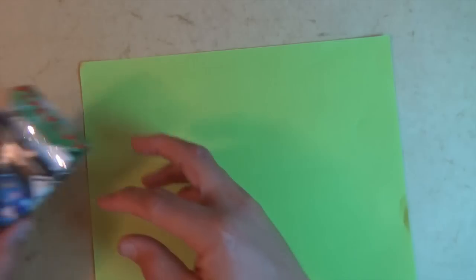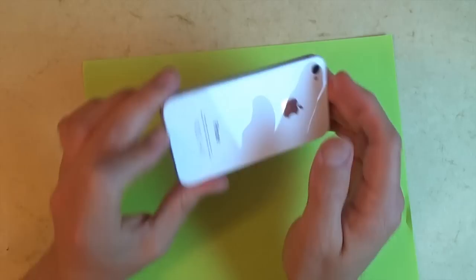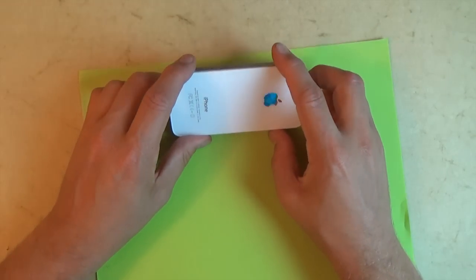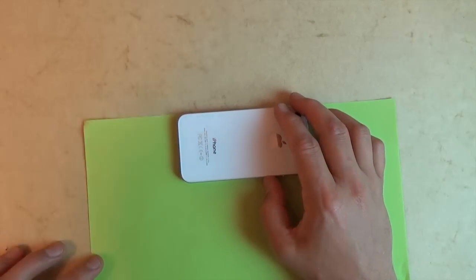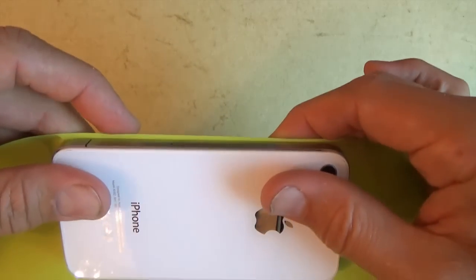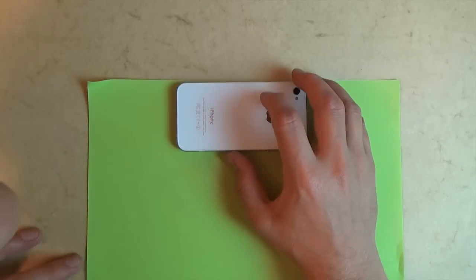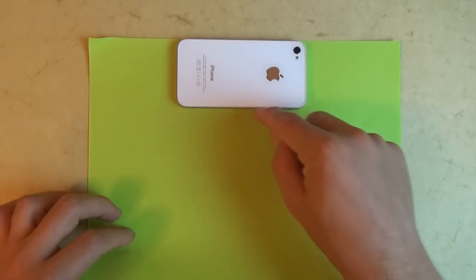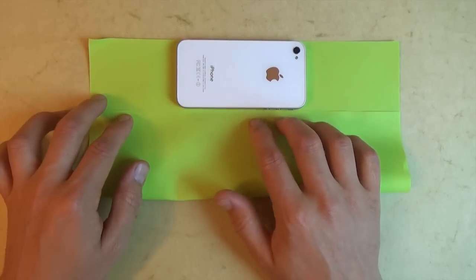We're gonna start out with the case — let's take the phone out. The whole point of this model is that it's going to wrap perfectly around your phone, whichever dimension it is. What you want is to first align the phone onto the top edge like this — you could leave about a millimeter. That way it'll be a slightly looser fit. So it's a millimeter. Now take the bottom edge and fold it to this edge, and once again try to leave just a millimeter, so it's not exactly to the edge.